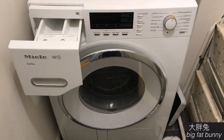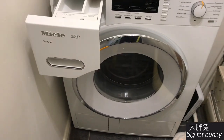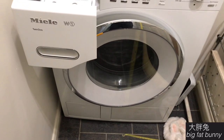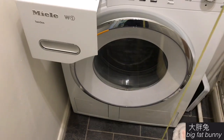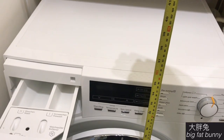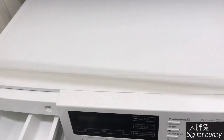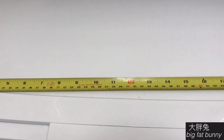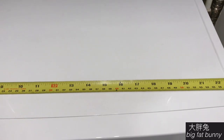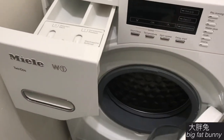This is my Miele washing machine, W1 series, twin doors. Twin doors means it has its own washing detergent, but because I've had it for three years now, I use my own — I'll show you in a minute. It's about 35 inches, 90 centimetres tall, and the width is about 60 centimetres, 25 inches. I normally leave the door open all the time.